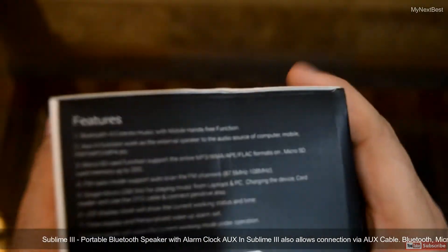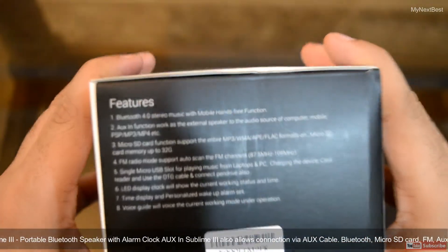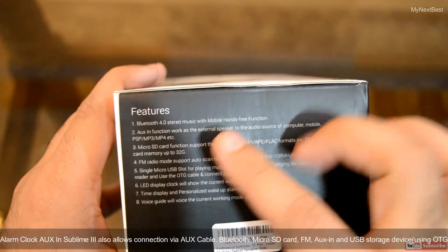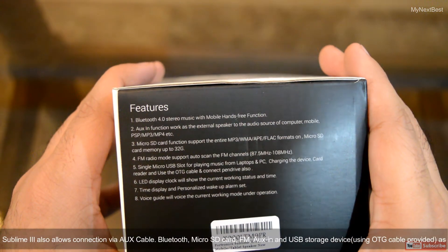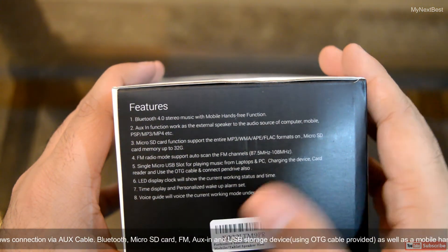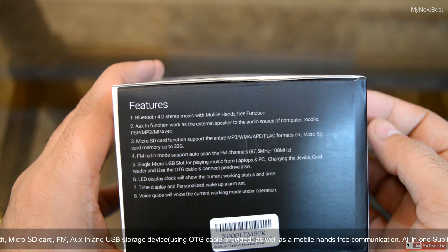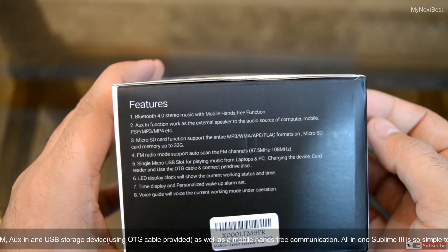On this side we have the features: Bluetooth 4.0 stereo music with mobile hands-free function, aux in function, micro SD card function, FM radio support, single micro USB slot for playing music, LED display clock, time display and personalized wake-up alarm set, and voice guide to control the modes. And that's pretty much it.